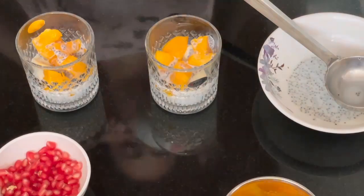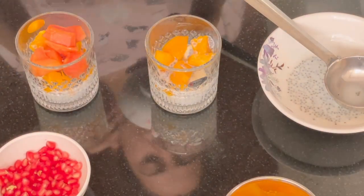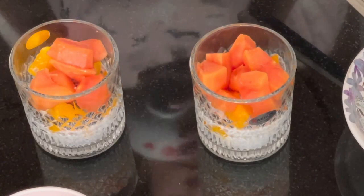Add papaya, then add another chia seed layer on top.